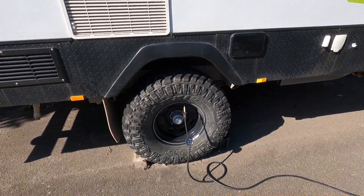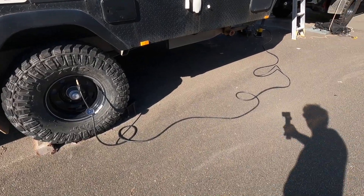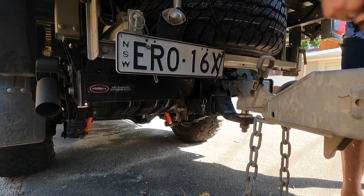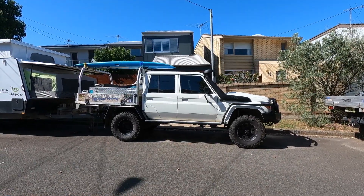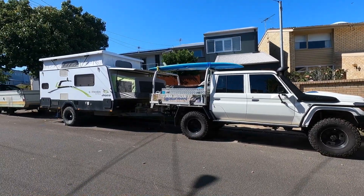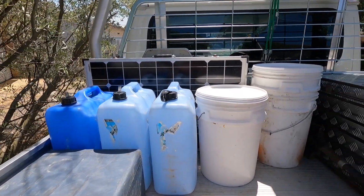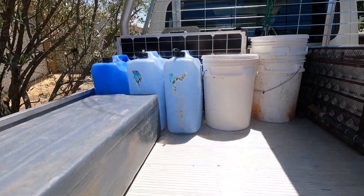On this three-week trip up north, our priority is packing the essentials. We're off-grid, so water is the number one thing we need to be able to carry — so we don't have to cross the tide to come back into town to fill up containers. We've got three 20-litre jerry cans and three 20-litre buckets, so we're at 120 litres there.